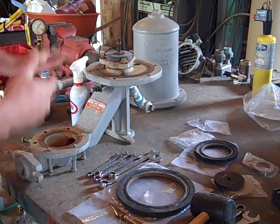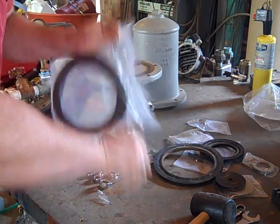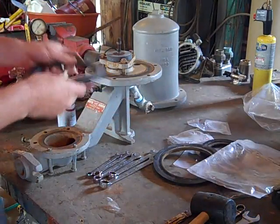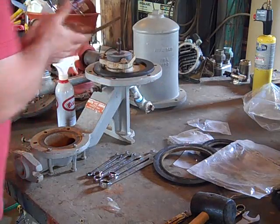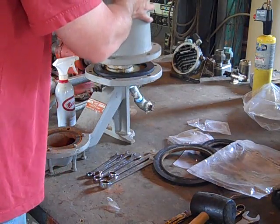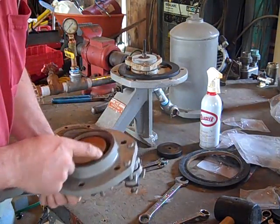Once you get the check valve in there, you want to be able to turn it when you lock the bolts down. Then the new base gasket — I need to put all these other gaskets in a nice bucket when done and seal it up. The base gasket goes in here. I've got a new gasket here, a new gasket here, and a new base gasket — so three gaskets there. The air chamber is okay.